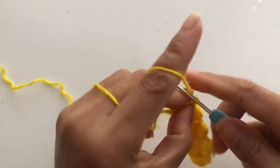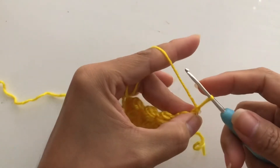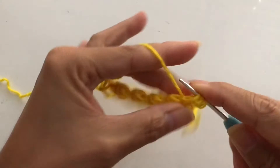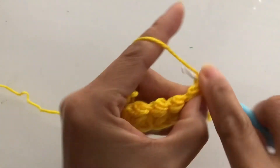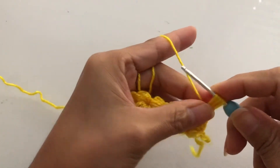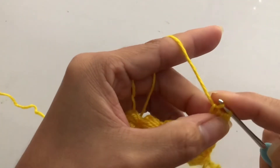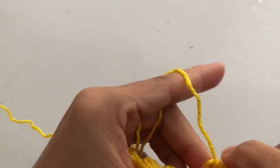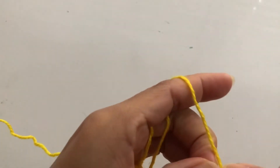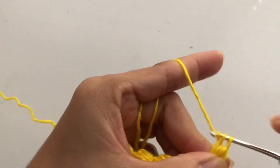From here we are going to chain one, then turn our work. Pull that and continue: two and three. From here we are going to complete this set — single crochet. From here chain one, pull up, and do the set again: one, two, three.